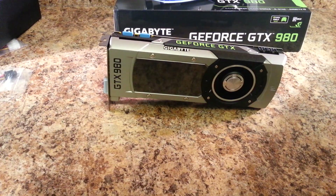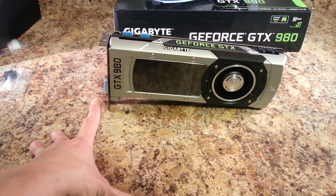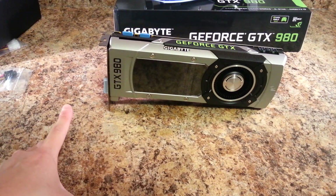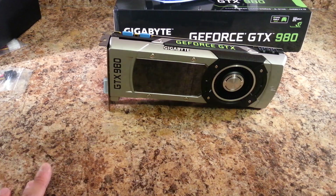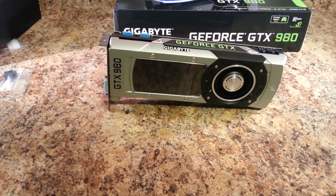I'll be making another video covering the benchmarks of the GTX 980. I'm going to run it in SLI on my test bench system, since I don't have the water blocks yet to install these cards in my main system. In terms of what Maxwell brings: more power efficiency and probably better clock speeds.